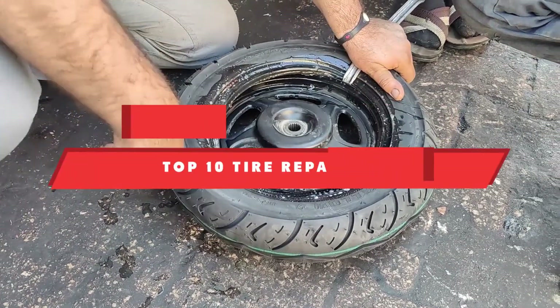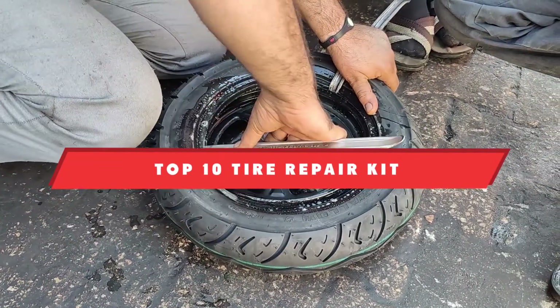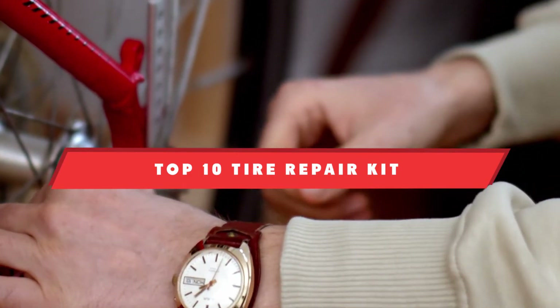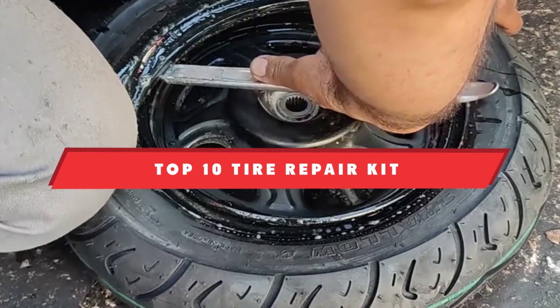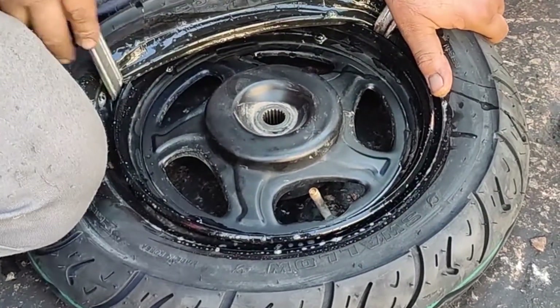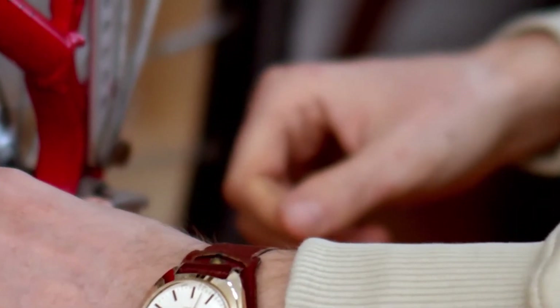If you're looking for the best tire repair kit, here's a list you must see. We made this list based on our personal preference and sorted it based on features, prices, quality, durability, and reputation of the manufacturers and customer feedback. We've also included options for every type of customer.